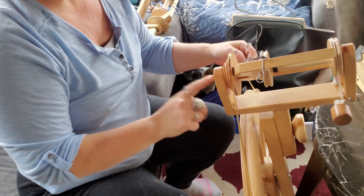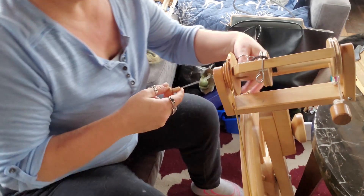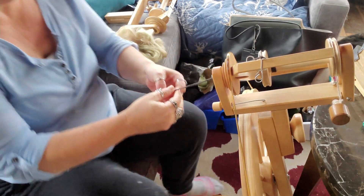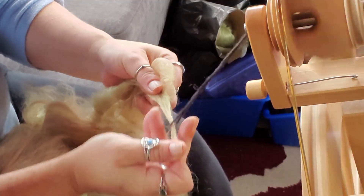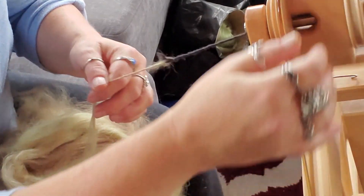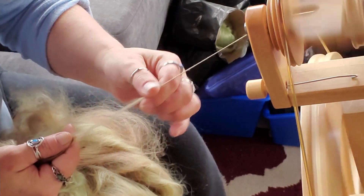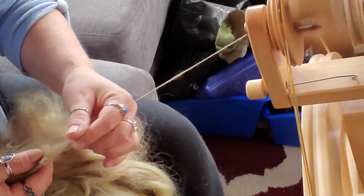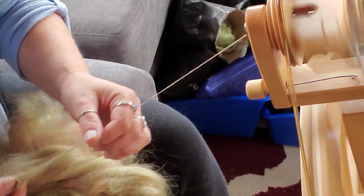Uh oh — my orifice hook is missing. Found it, okay. Let me get this started up here and I'm just going to spin from the cloud with this. I'm going to spin really thin — super super thin — and then I'll probably chain ply it to make a binding thread of some kind. Let's see how thin I can get this. It's got plenty of length so it shouldn't take a huge amount of twist.